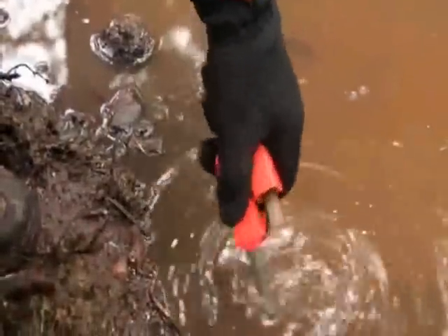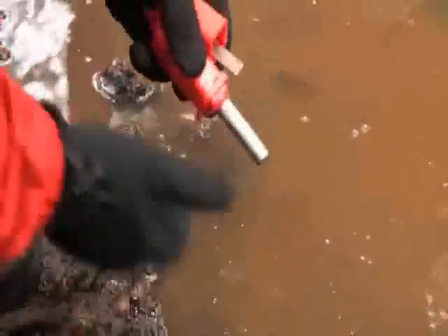If the Strikeforce gets wet, simply wipe off the excess water and strike again. You can't do that with regular matches.